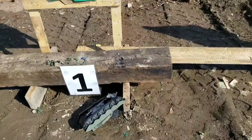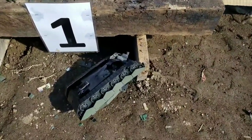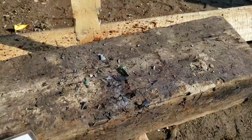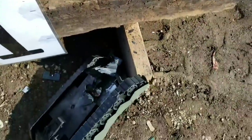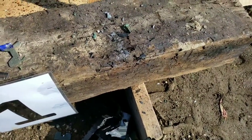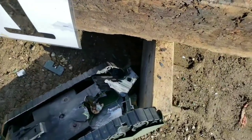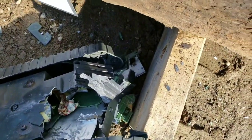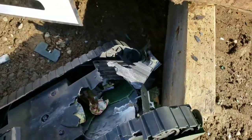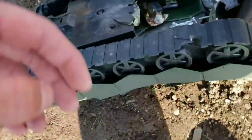That one was definitely the worst yet — it looked like an IED went off. The tank was stapled to the stand for stability and that got removed completely. Now we can at least check on the driver.